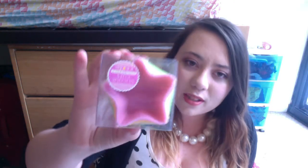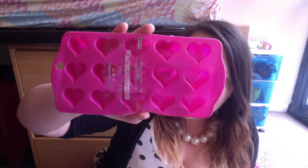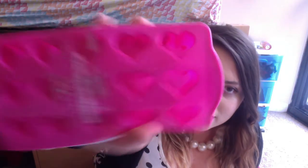I'm going to use these for resin — they're silicone cups. I asked her for silicone molds so I could use them for resin, and these are really cute! Next I see a silicone kind of ice cube tray, but I think I'm going to use it for resin too. It just has little hearts — very cute!